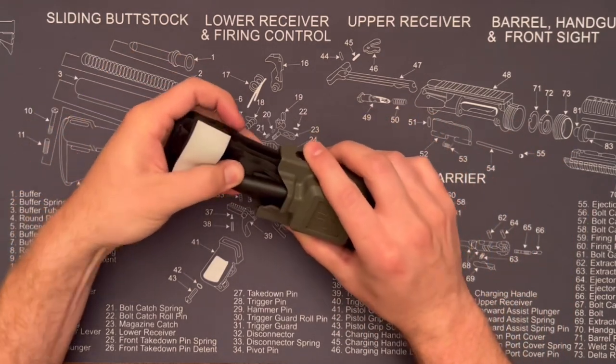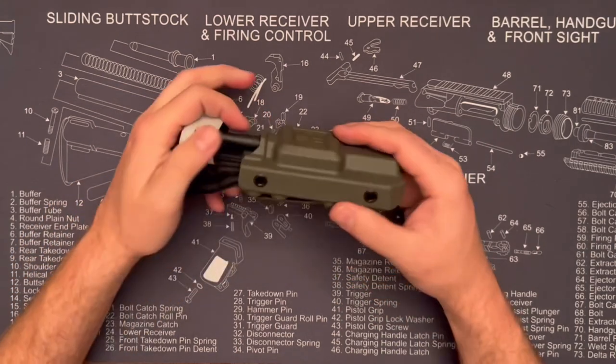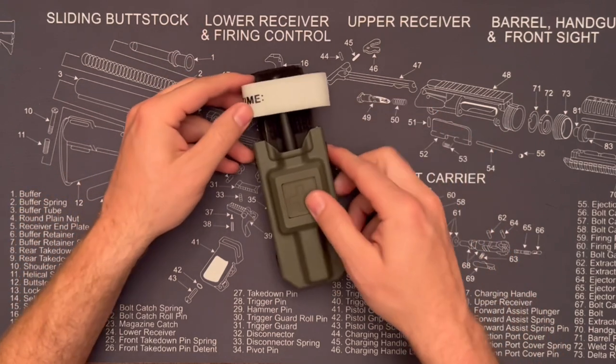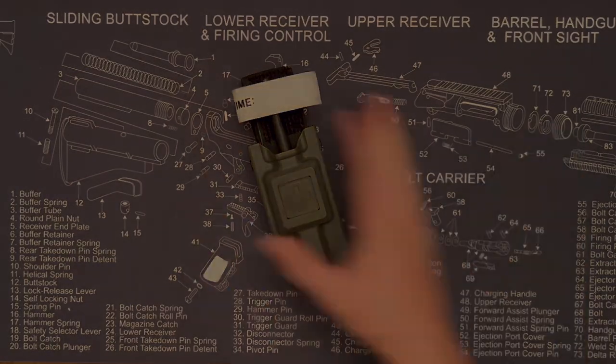This kydex tourniquet holder is great for your plate carrier, battle belt, or even a bag or range bag — anywhere you want a durable holder for your tourniquet with really easy access and no straps to worry about. Thanks for checking it out.